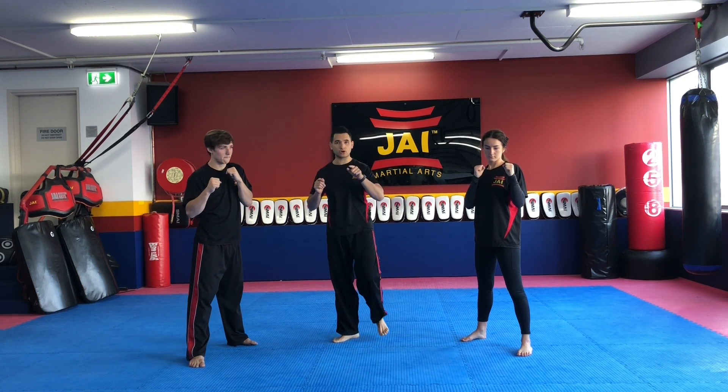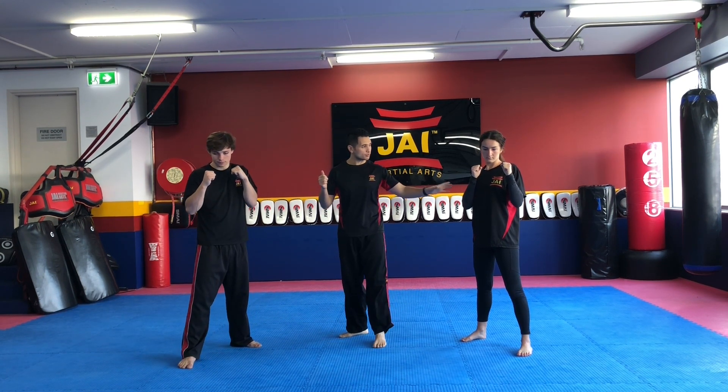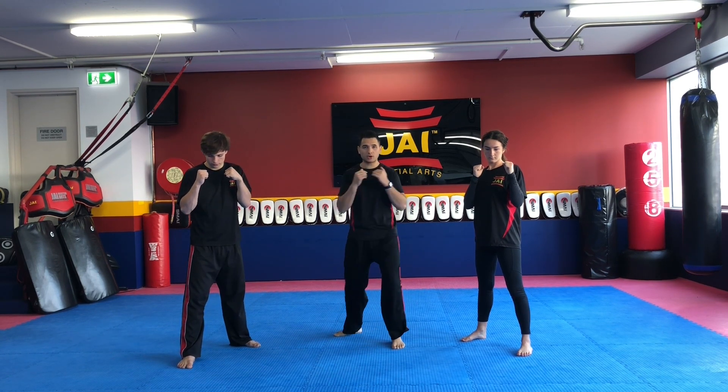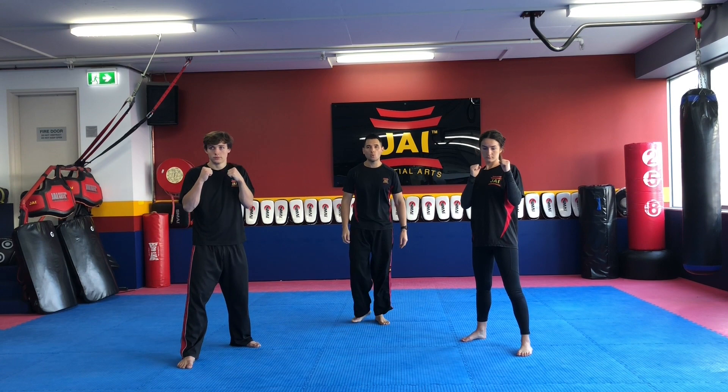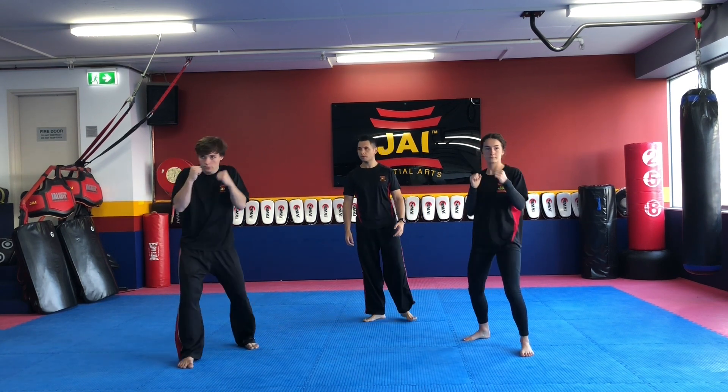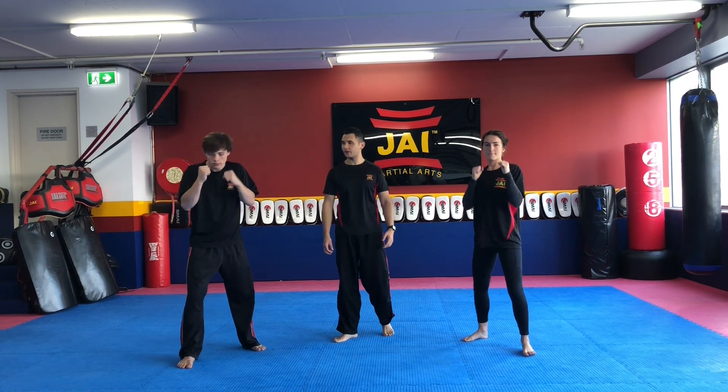The second punch is going to be the cross, or a reverse punch — that's your back hand. As they do this punch, you're going to turn their hips and turn their body as they throw it. Here we go. One — reverse punch. Two. Three. Four. And five.